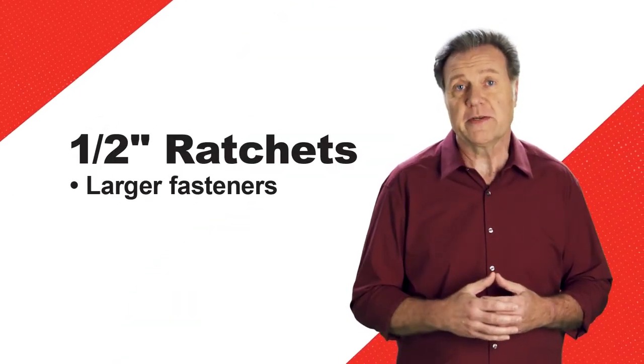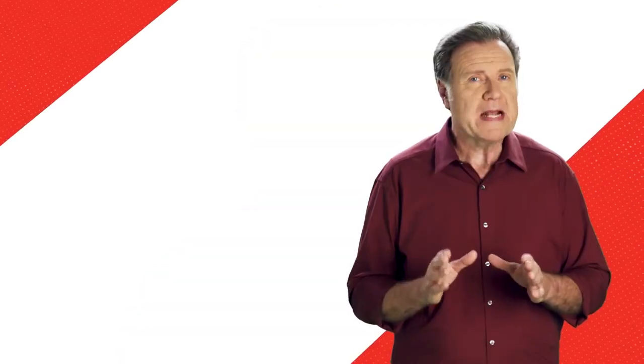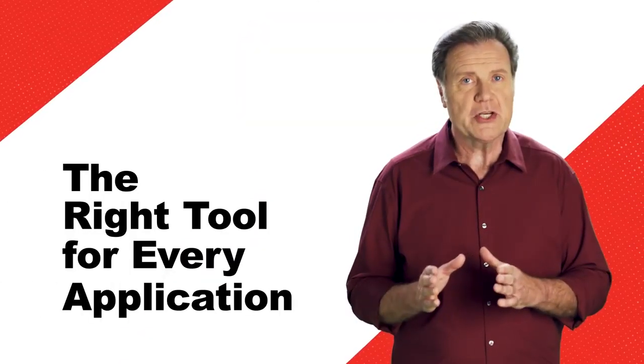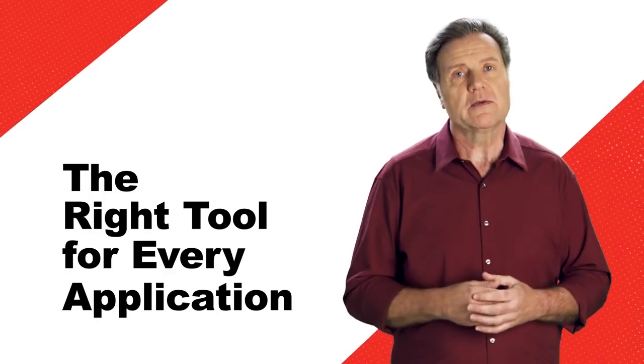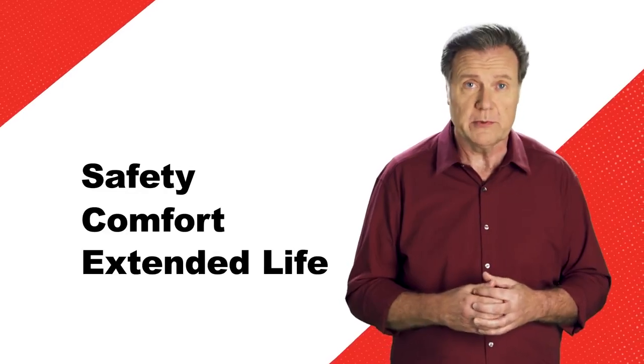And half-inch drive ratchets? They're ideal for larger fasteners and torque ratings of up to 300 foot-pounds. Each of these tools is capable of applying much more ultimate torque, but matching the right tool with the application at hand is always of the utmost importance when it comes to ensuring safety and comfort, and extending the life of your tools.